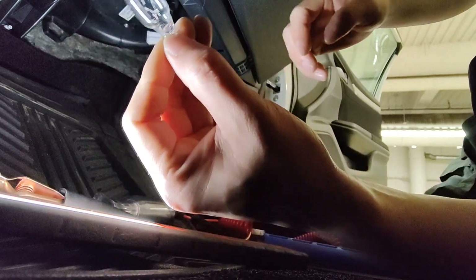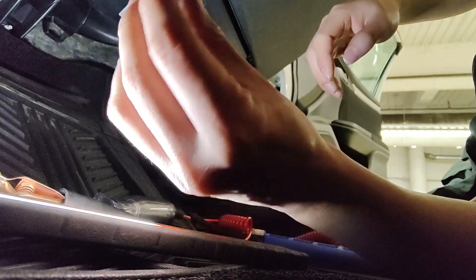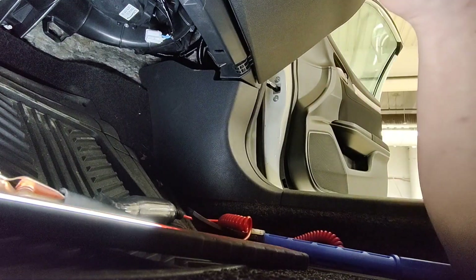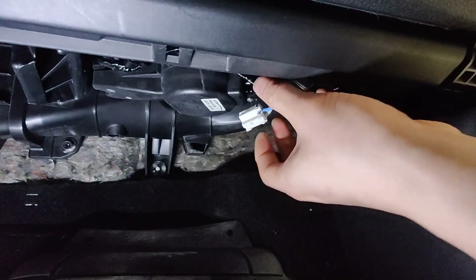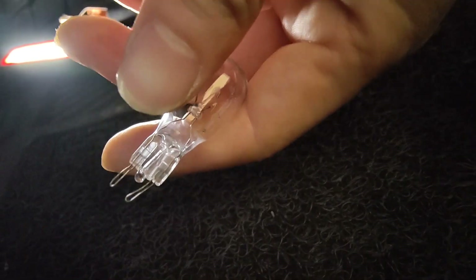That's a simple check with just a bulb. It's a regular 195 bulb. Anyway, simple simple check — your blower motor is not working. Just get yourself a little bulb.